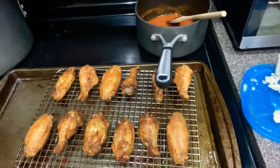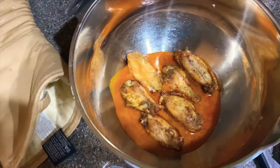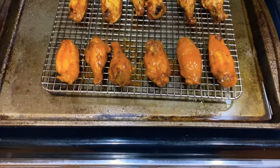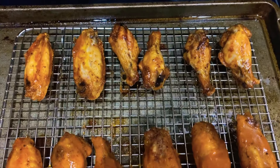I just pulled them out and they look beautiful. We're going to do a little broil.